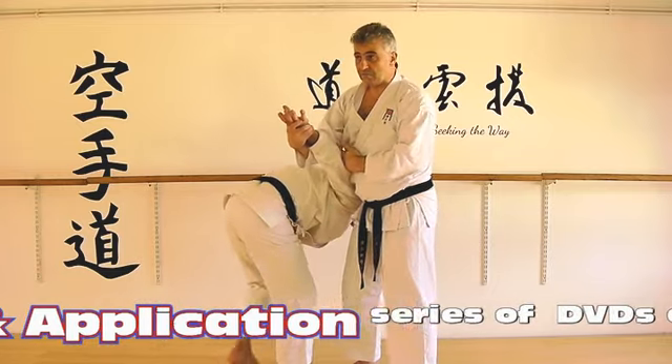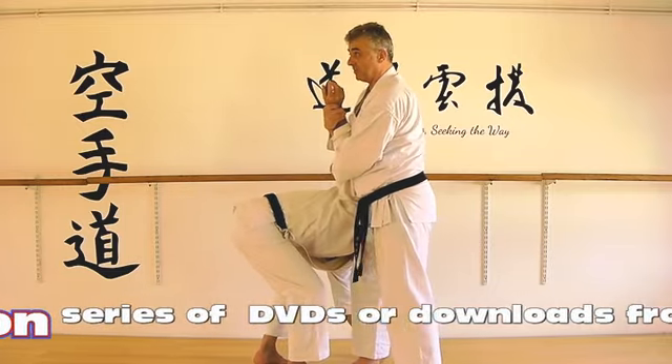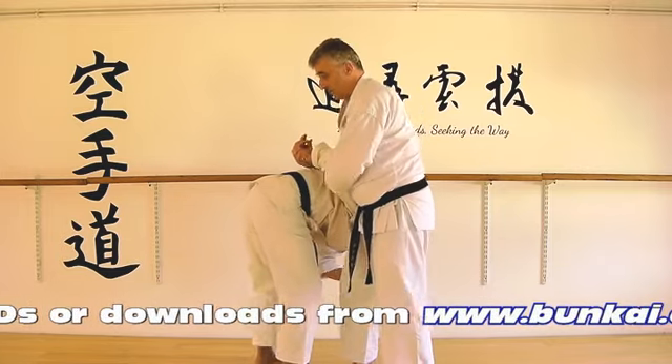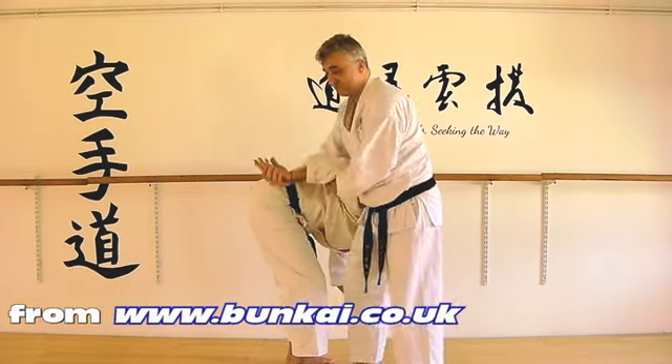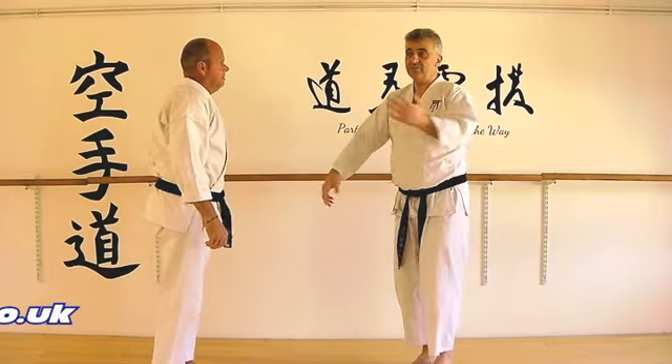Now if the arm is barred when it's a straight arm, then it becomes an arm bar — it becomes a joint bar. And if the arm bends, then we lock up the wrist and the shoulder a different way. So that's going to vary depending on who you're with.